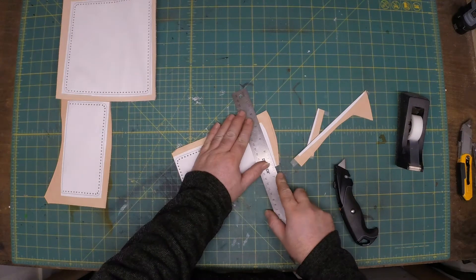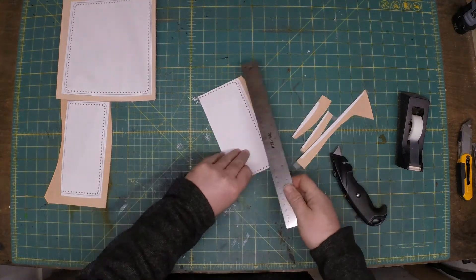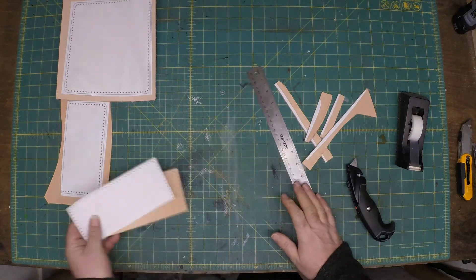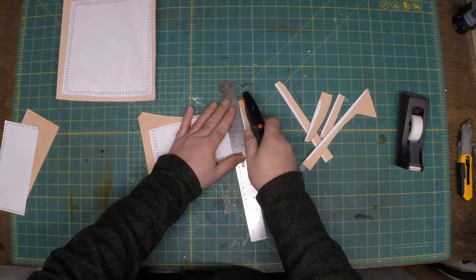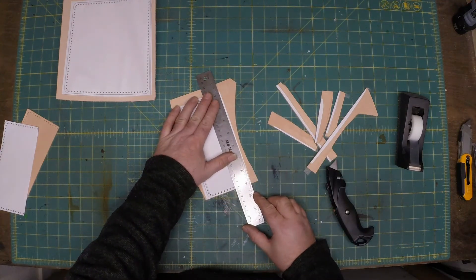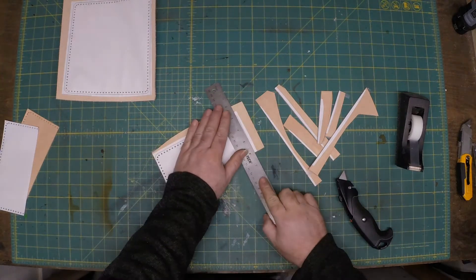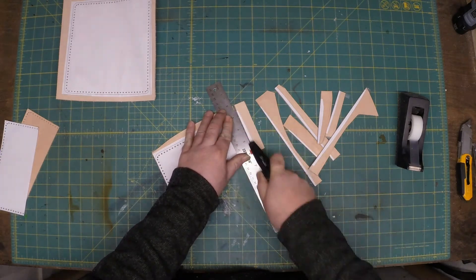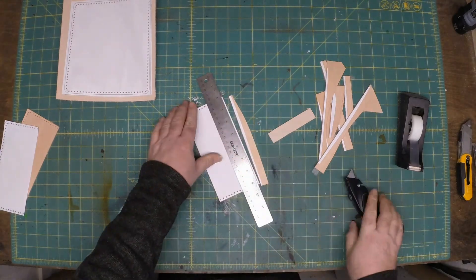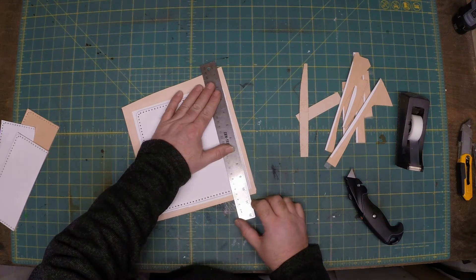I use a utility knife on this. You know, people watch a lot of videos and talk about having to have a leather knife and all this stuff — just use a utility knife. The blades are cheap; when it gets a little dull, put a new blade in. They're super cheap and I've probably got 10 of these utility knives laying around my shop. You just don't need to spend that kind of money on a name brand leather knife.